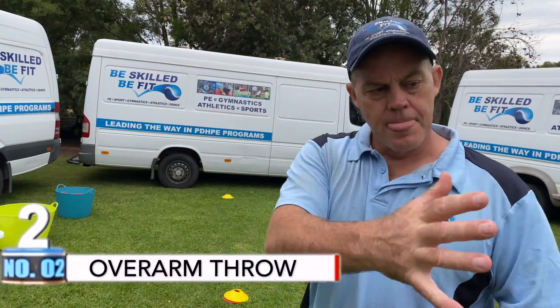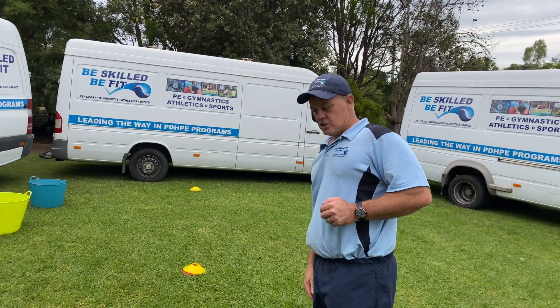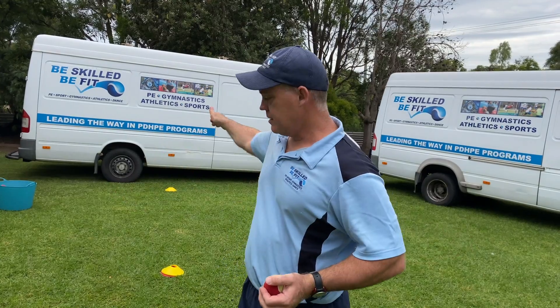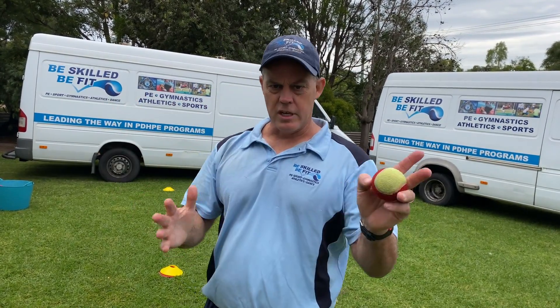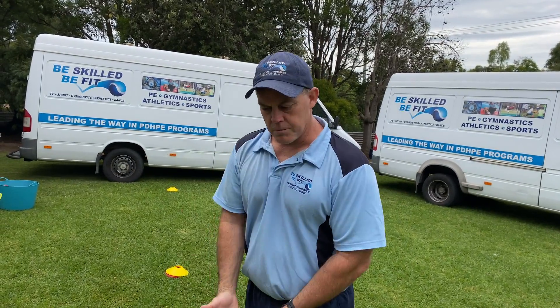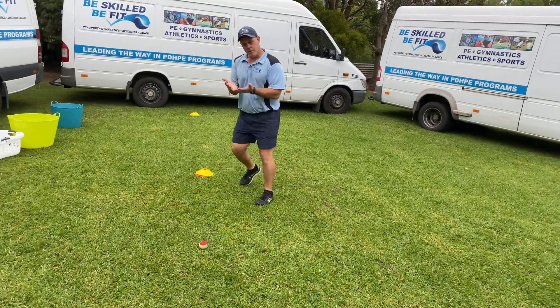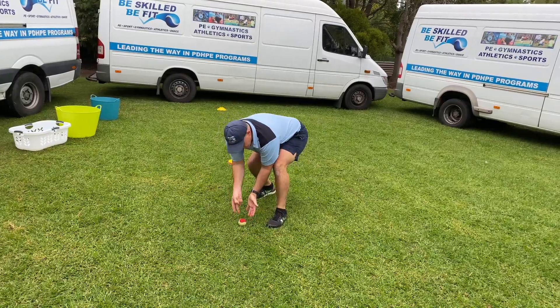So for our next drill, I've moved our buckets and things out of the way, gone back to just one marker here. Remember, you could use a tea towel or those odd socks again as your marker. This time I've got Adelaide over there who's going to help me — she's actually going to throw the objects out to me. As the objects come out, I'm going to be running in. Remember, I want to be down nice and low, fingers pointing down towards the ground, eyes down on the ball.